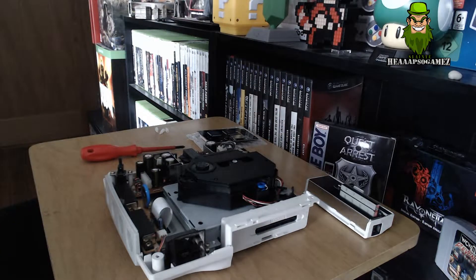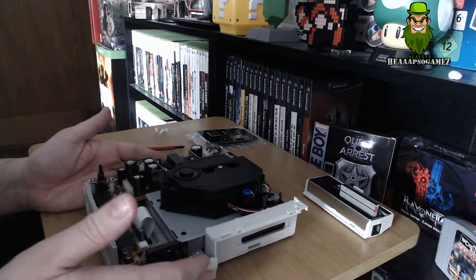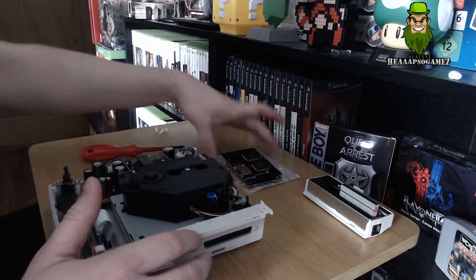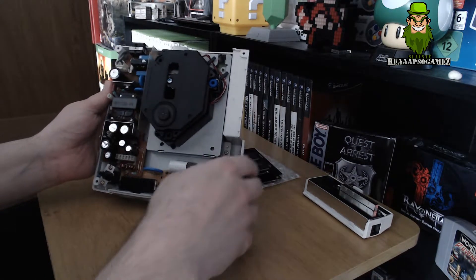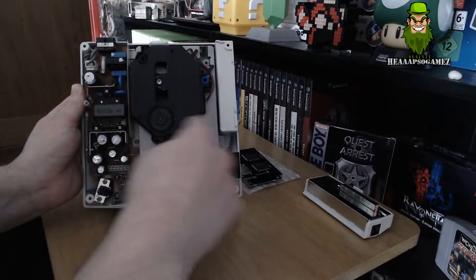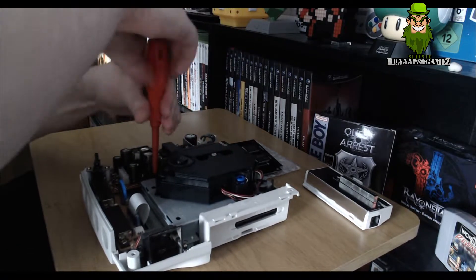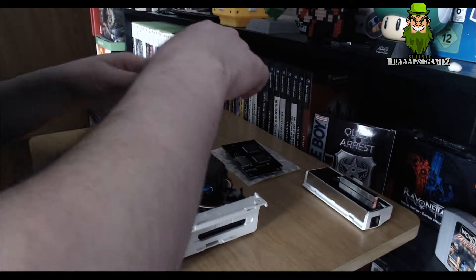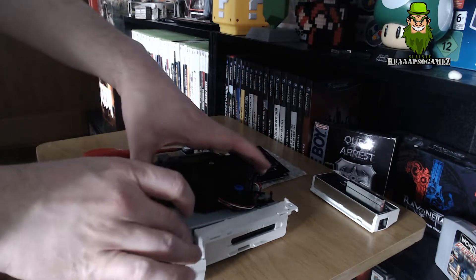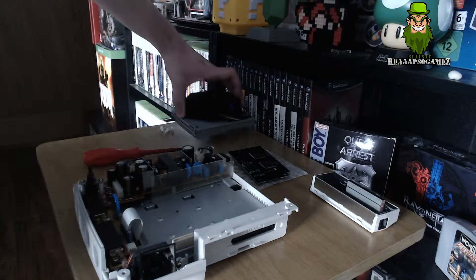Leave the lid of the Dreamcast aside and now you can see the main board itself. This is obviously the drive we need to take out, and we're going to replace it with the GDEMU board. Get your Phillips screwdriver again - there are another three screws to remove from the GD-ROM drive itself: one, two, and three. Next, lift the whole drive unit out cleanly and place it aside.